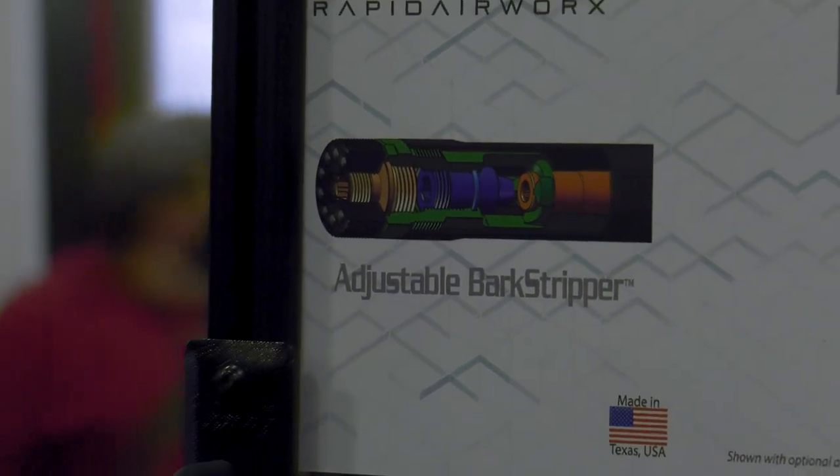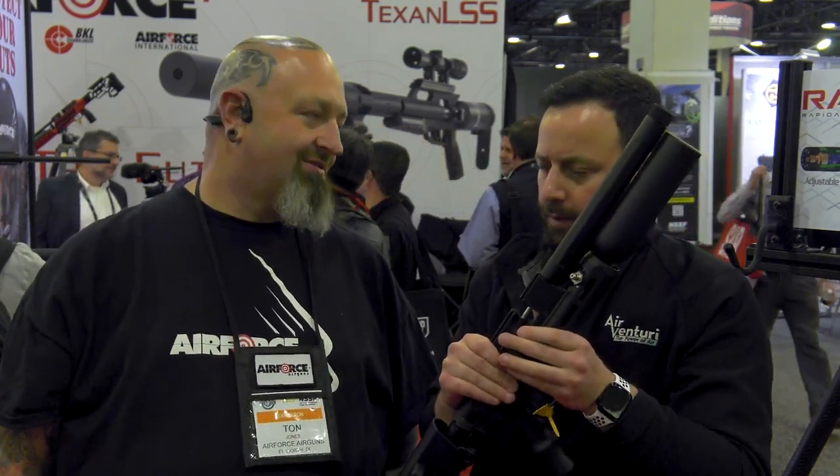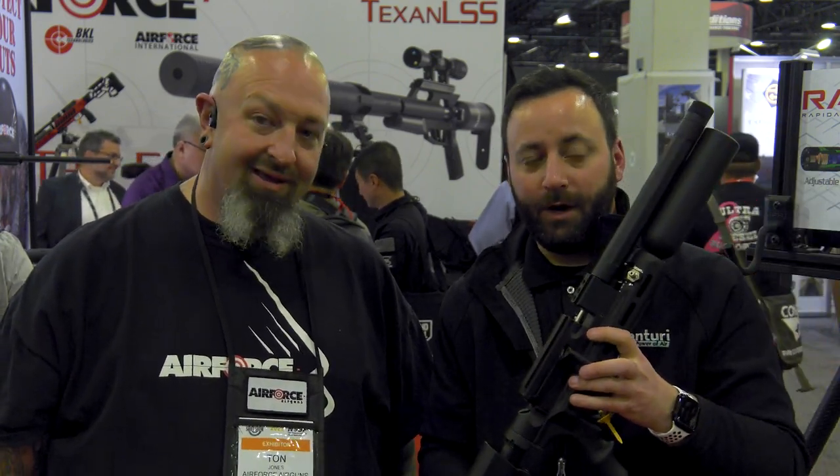Kind of the first time I've seen that. And then, of course, you do have the half-20 threads here, which is awesome — so obviously if you want to fix something after the fact, you certainly can. The rest of this is really Hallmark RAW. You've got a 210cc bottle, 3,000 psi fill. Quick disconnect, gauge on this side, all regulated of course.